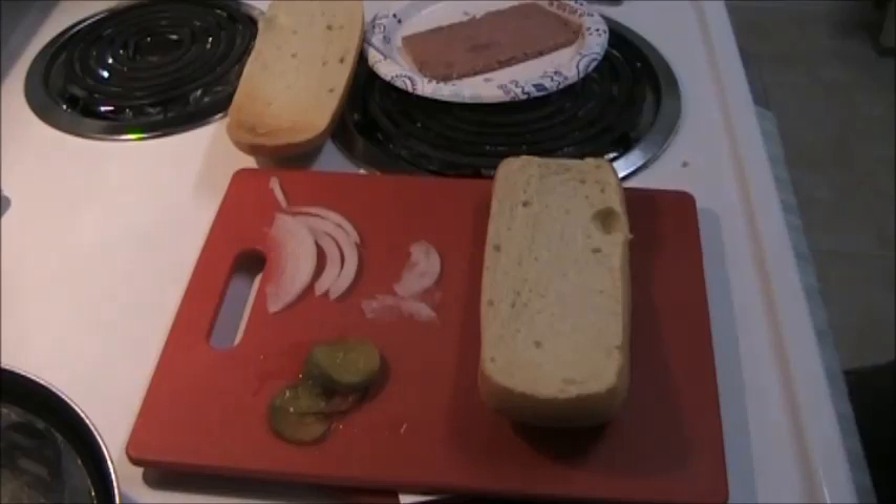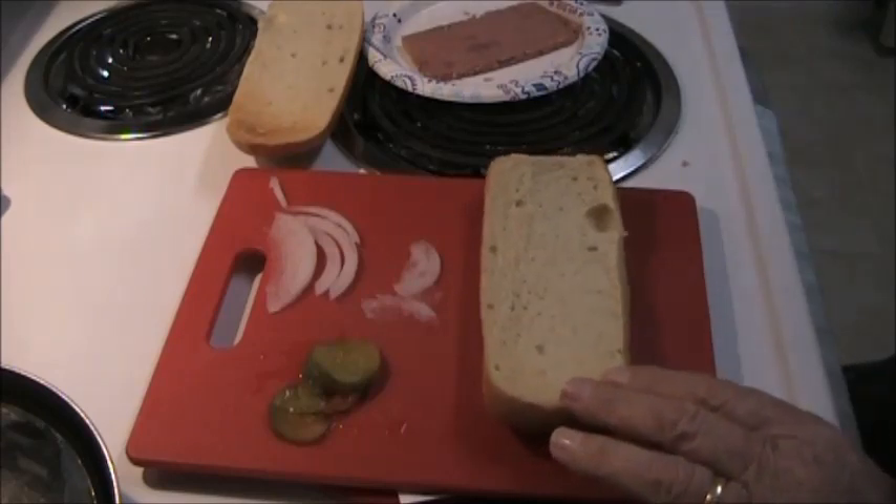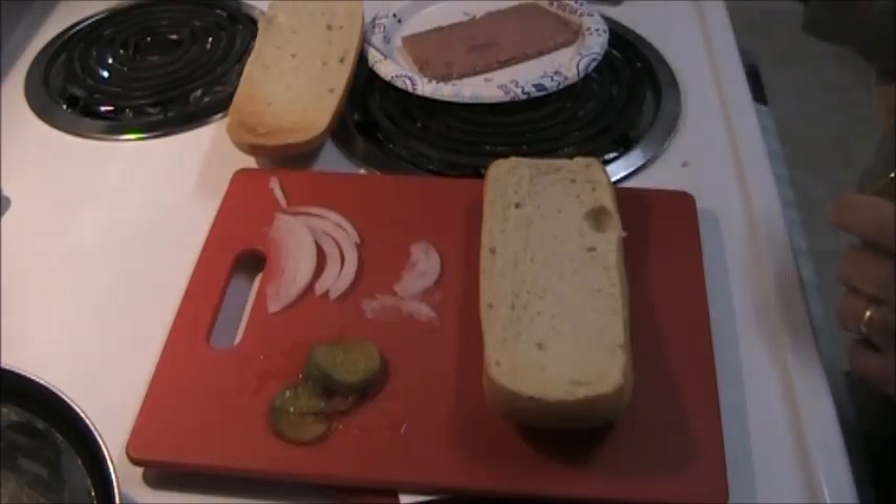I've warmed the meat in the microwave and I've heated the bun in the toaster, which they don't do — they just probably microwave the whole thing to warm it up. So let's make this McRib sandwich.